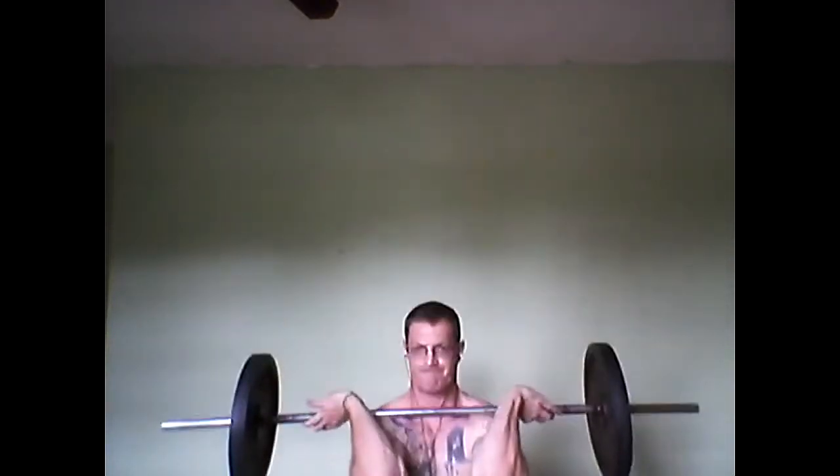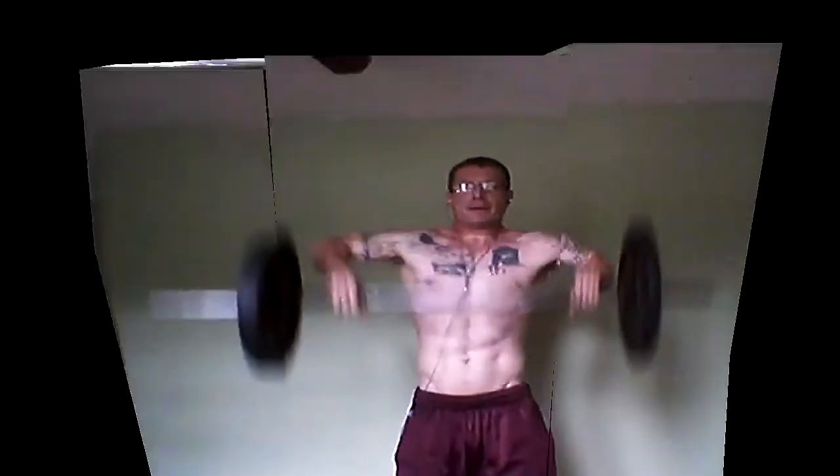Everything I'm doing today is six sets of ten, as you'll see. I'm starting off with some overhead shoulder presses, and before I drop the weight, I just move that into some front squats. Why put the weight down? Let's just do two exercises. And then from there, I move to some high bar rear squats.